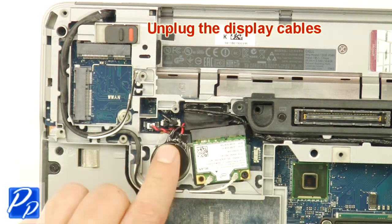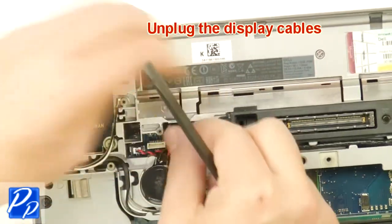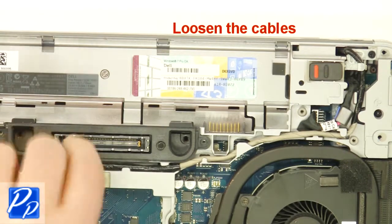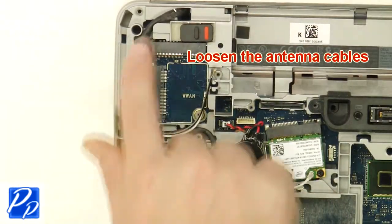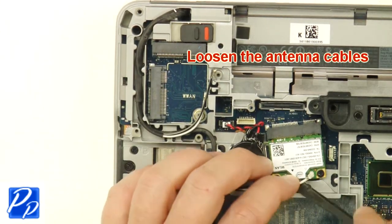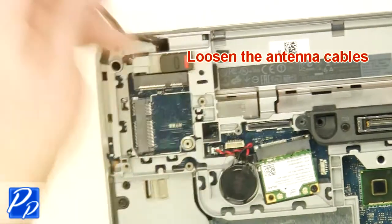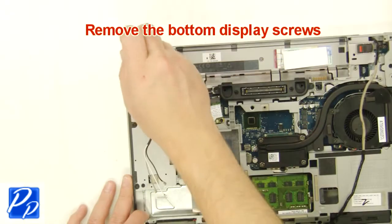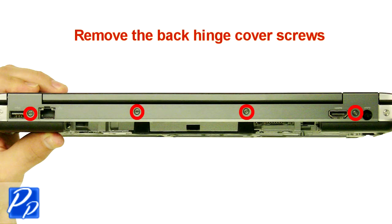Unplug the display cables. Loosen the cables. Remove the bottom display screws. Remove the back hinge cover screws. Loosen the cables.